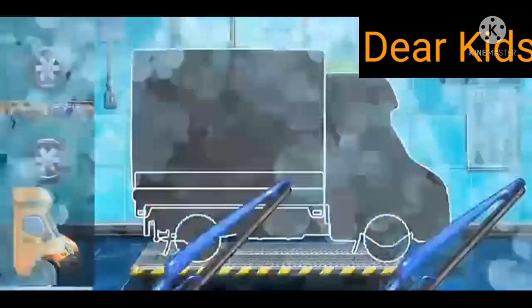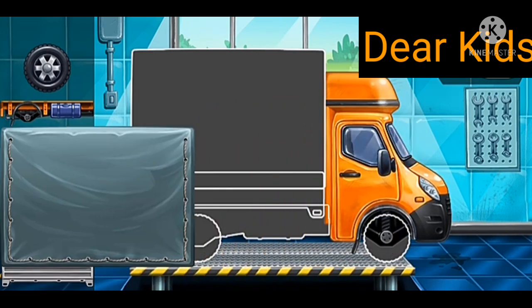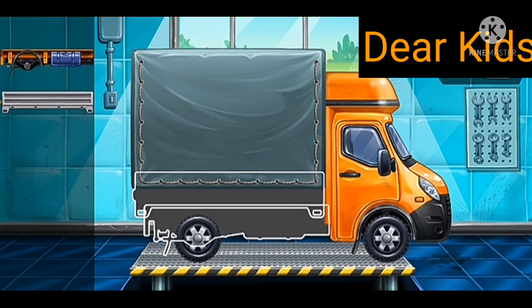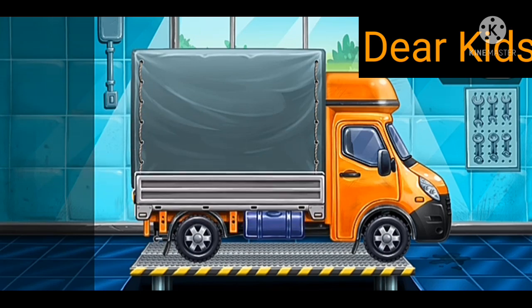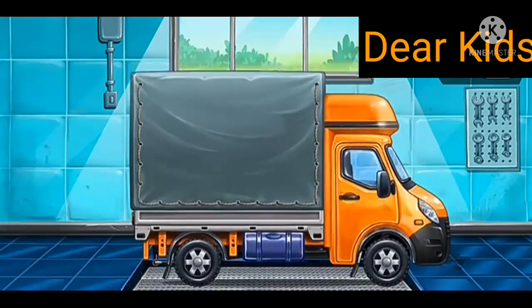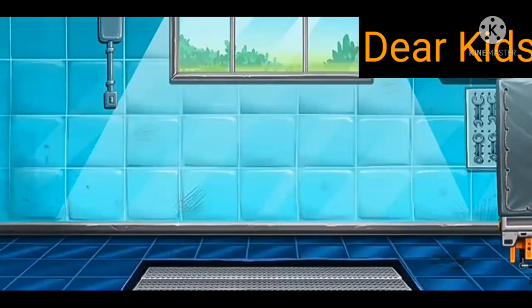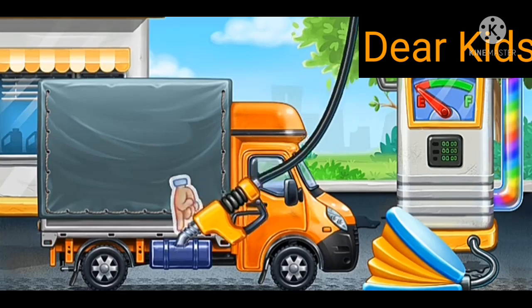We need to assemble the covered truck. Now we need to fill it — covered truck. Press the pump.